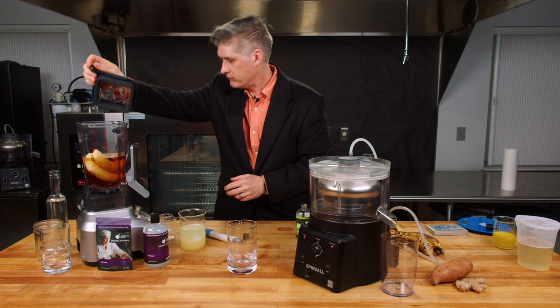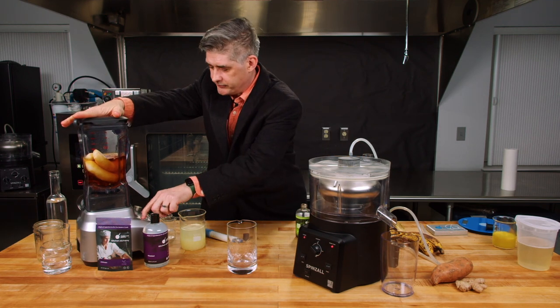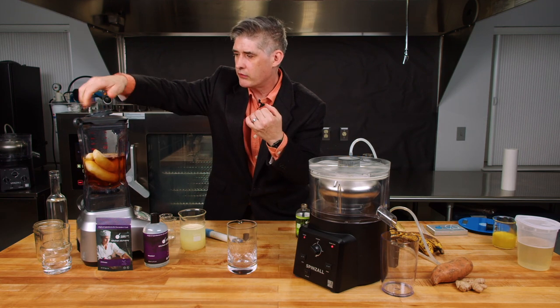Now you're going to blend the whole thing, and you want to give it a good blend.